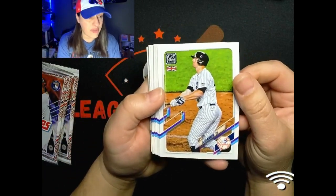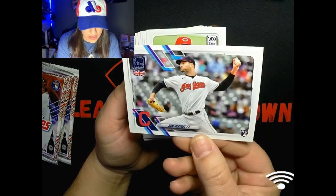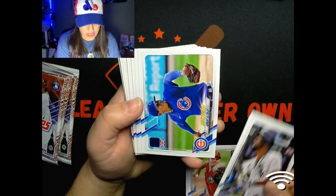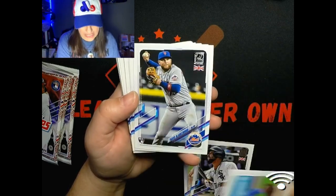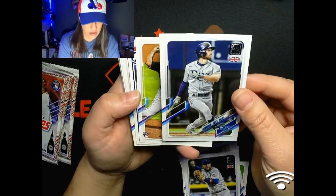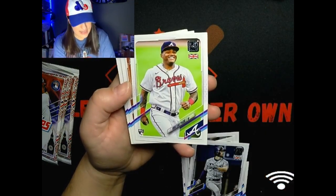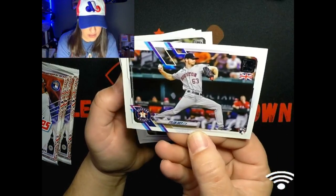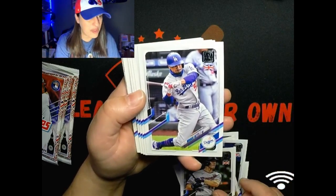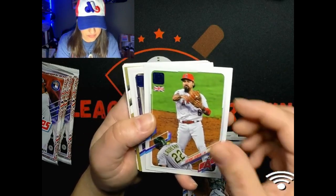We're gonna start off with a DJ LeMahieu and you can see the little Union Jack there - pretty cool. We've got a Sam Pentas rookie, Sunny Gray, Jose Abreu, a Future Stars of Albert, Ashley Travis, Blankenhorn. Oh, there's a nice Alec Bohm - set that one off to the side. Brandon Lowe, Sixto Sanchez, there's the Mike Trout. Dug that. Christian Pache, Pavin Smith, Tyler Ivey rookie, Max Kepler, the Mookie Betts, Dalton Jeffries, Eric Hosmer, Anthony Rendon.